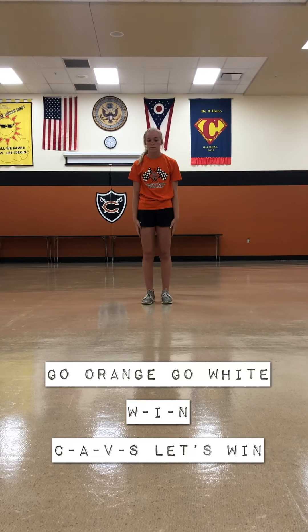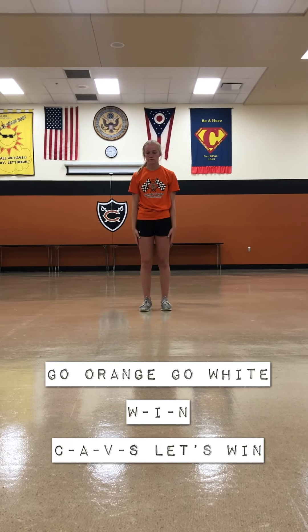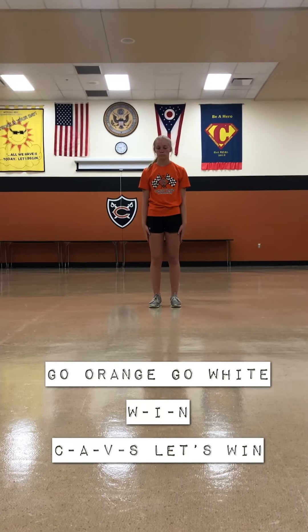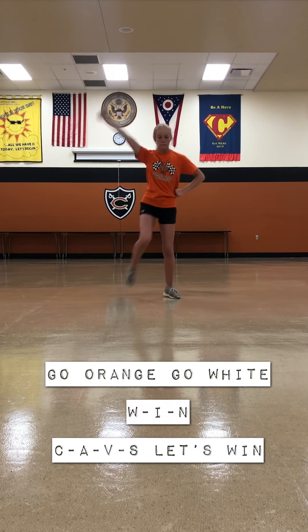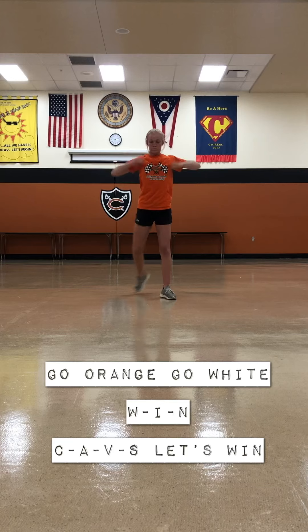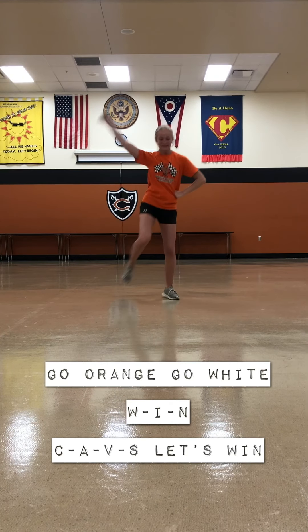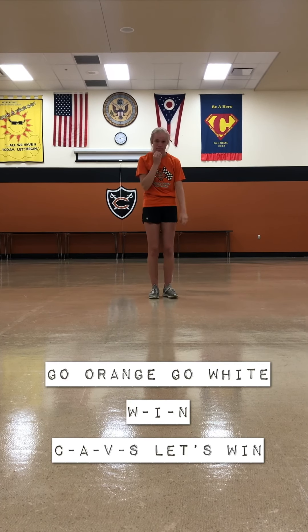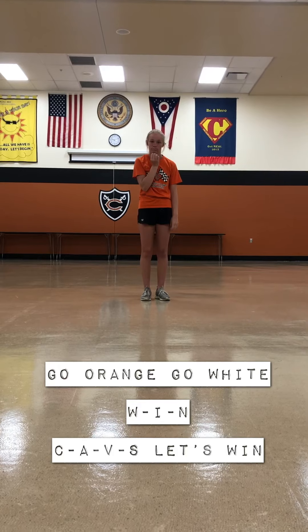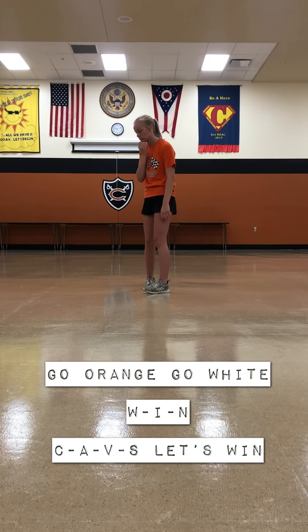And then for this one, can you try doing the second ripple so they can see what that looks like? Come on Cavs, let's win tonight. Go orange — pause, pause — go white. Come on Cavs, let's win tonight. Go orange — pause, pause — go white — pause, pause. Come on Cavs, let's win tonight. Just to clarify: if you are on second ripple, you hold 'go orange,' clinging to the side, and then go into 'go white.'